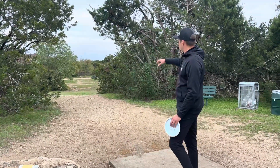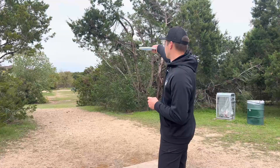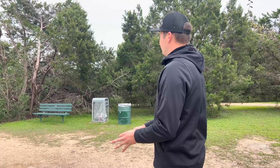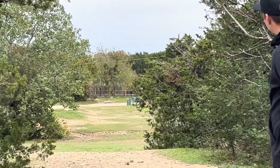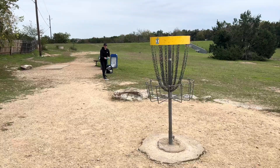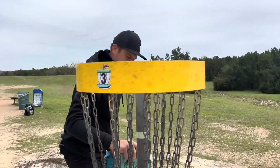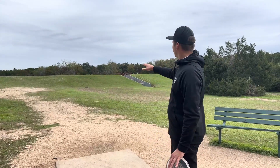Hole three is 290 feet — straight ahead effectively, but you have to swing it around the branches of this large tree. Coming out flat with an overstable disc opens up the line the most, or even a little bit of turn on something you know is going to fade. I'm going with the Horny Toad — give it some turn, give it some height. Pin high right there, even a little deep. Blue Bonnet finds the chains — grabbed our first birdie of the round on hole three.